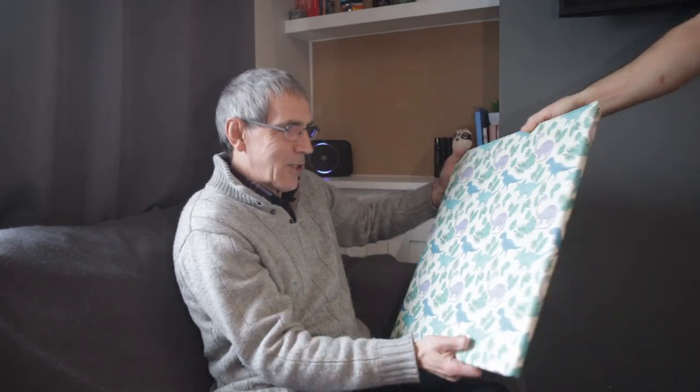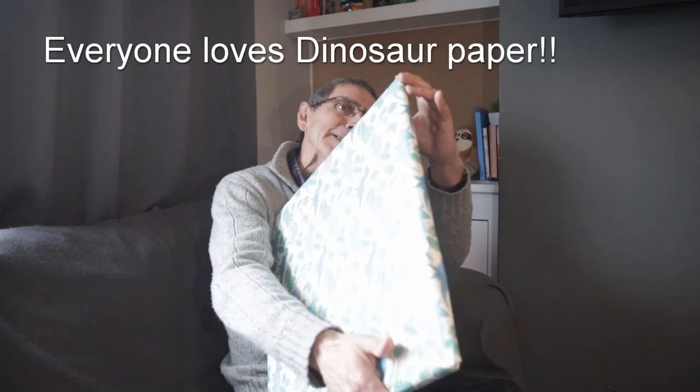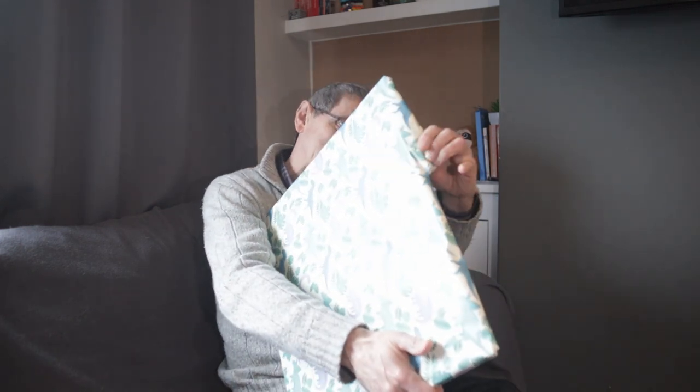Happy birthday! Thank you very much. Wow. Now that is brilliant.